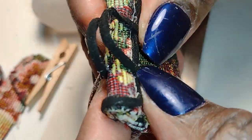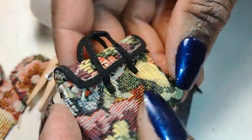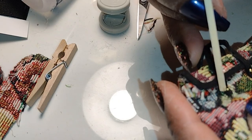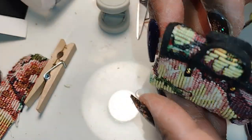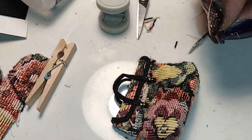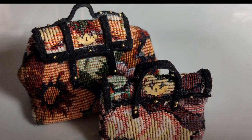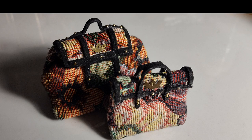I didn't do a whole lot of detailing for this bag but I did want it to look similar to the original bag. If you've enjoyed this video today definitely let me know in the comments — also like, share, and subscribe, and stay tuned for part four of bags, boxes, and luggage. I'm looking forward to seeing you on the next episode of Little Gretchen's Workshop. Bye bye now, dolls!